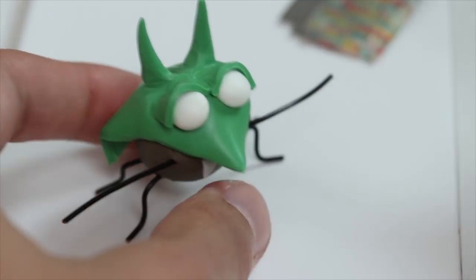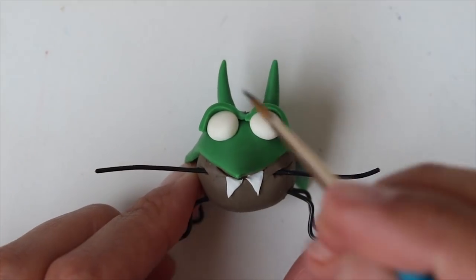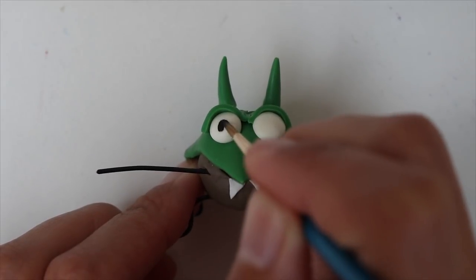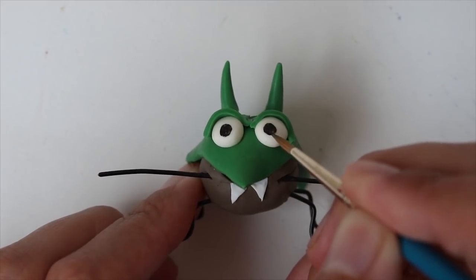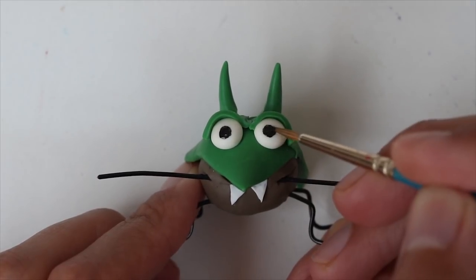Then I bake again. After cooling down I proceed to paint the eyes. I make two black dots and let dry.